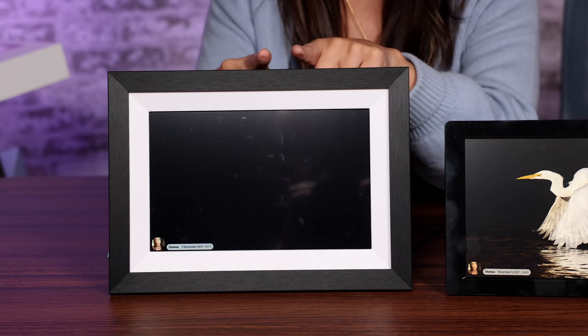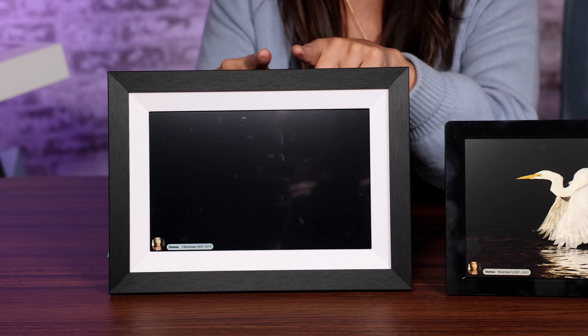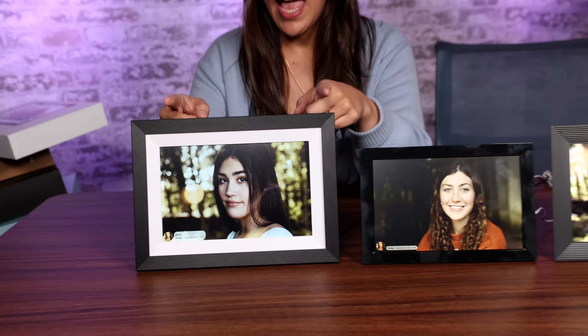The setup was the most confusing because it involved using the same Frameo app but also setting it up on the screen, so you're going between the two. But that's a one-time thing and once you got used to it, it was fine. Overall the picture quality was not as good as the less expensive one — there's less contrast and the image looks lower quality. I would recommend this to someone who cares more about interior design and how the frame is going to look, rather than someone who's nitpicking picture quality.